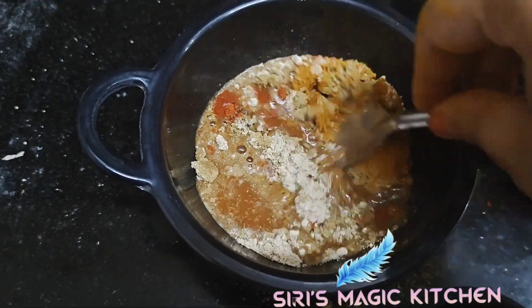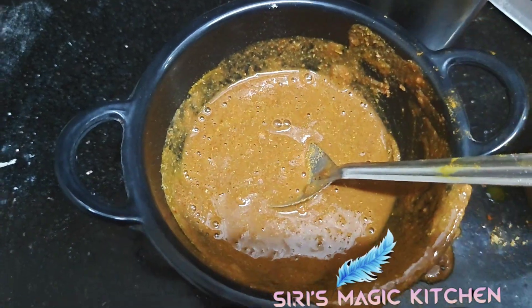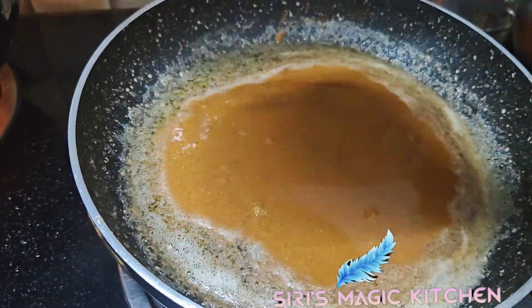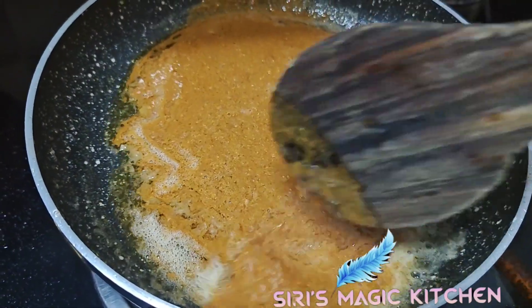Now add some water and give it a good mix. Then add this spice mixture into the oil, butter, and ginger garlic mixture and combine them well.